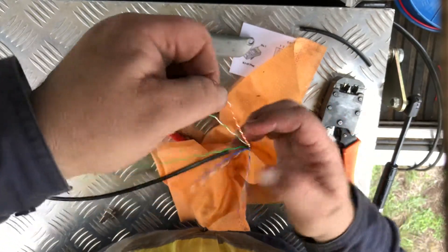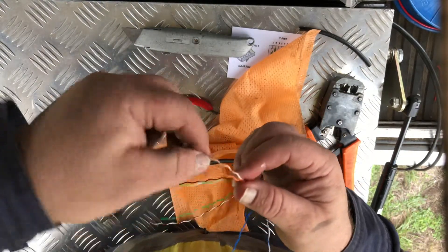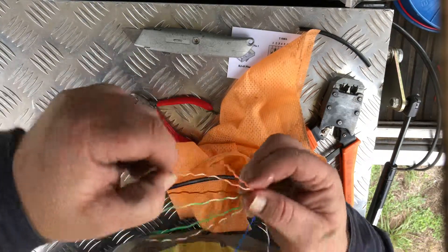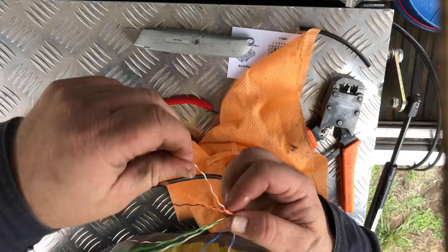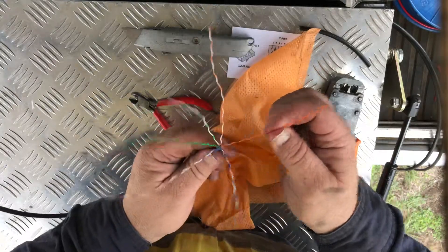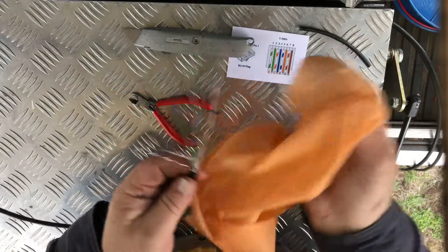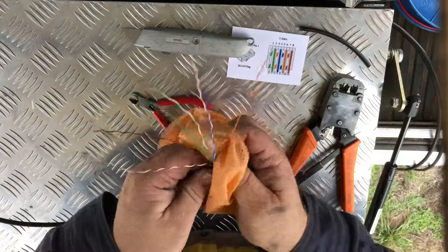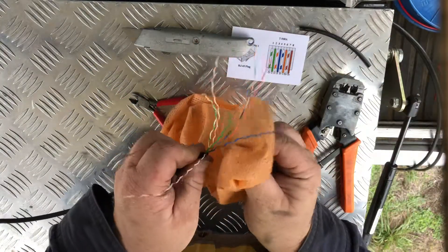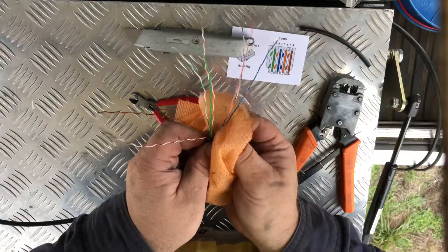Now in Australia we use T568A, not T568B pairing. In other countries they use T568B, but the main configuration for Australia is the A configuration - I don't know why, it just seems to be that standard. So what I'm showing you is the A configuration. I'm going to clean all these wires and give them a little bit of a tug.